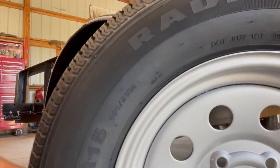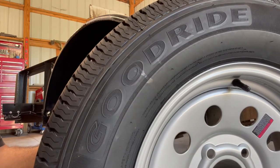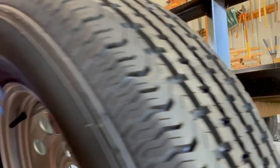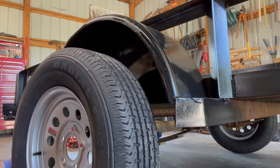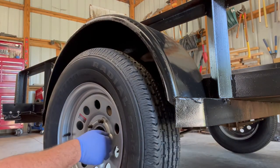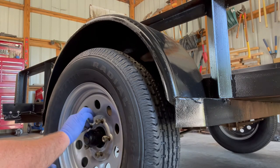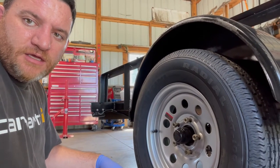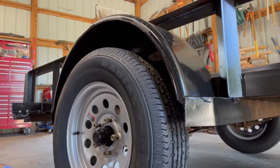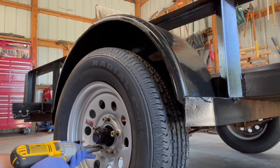The new tires are Good Ride STF 205-75-15 radials. They have a pretty nice tread on them and I really like them — got them from the local trailer store. According to the store, these carry 50 PSI of air and the lug nuts need to be torqued at 125 ft-lbs. I'll cinch them down, let the trailer down, then use a torque wrench to get them all properly torqued.